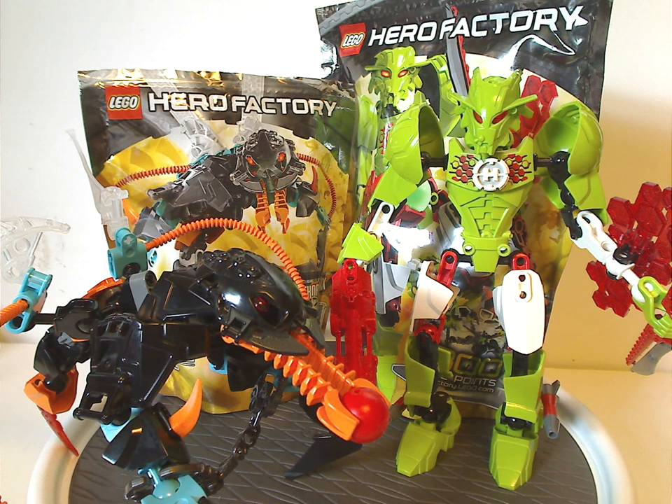If you still have these sets from back in the day, I hope you have some good memories of them. For those who haven't and still have access to these sets, I'd say definitely pick them up — eBay, Bricklink, whatever. And that is it with this video. Please like, comment, share, and subscribe. Thanks for watching.